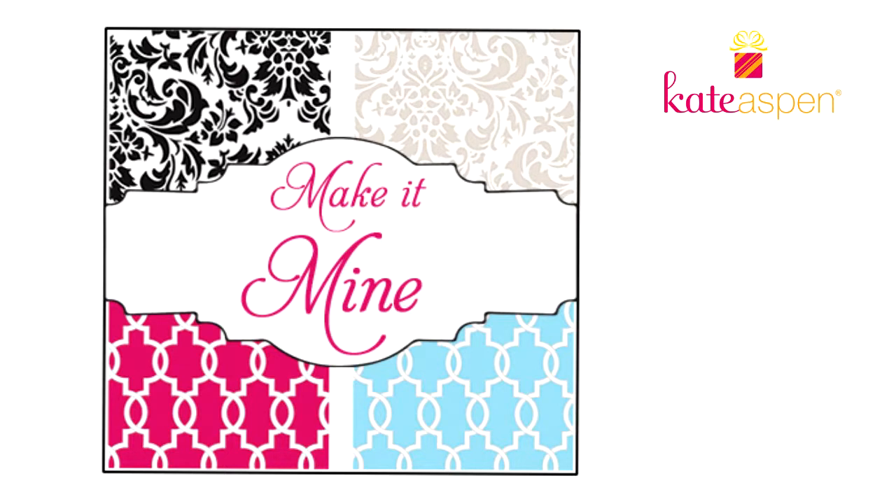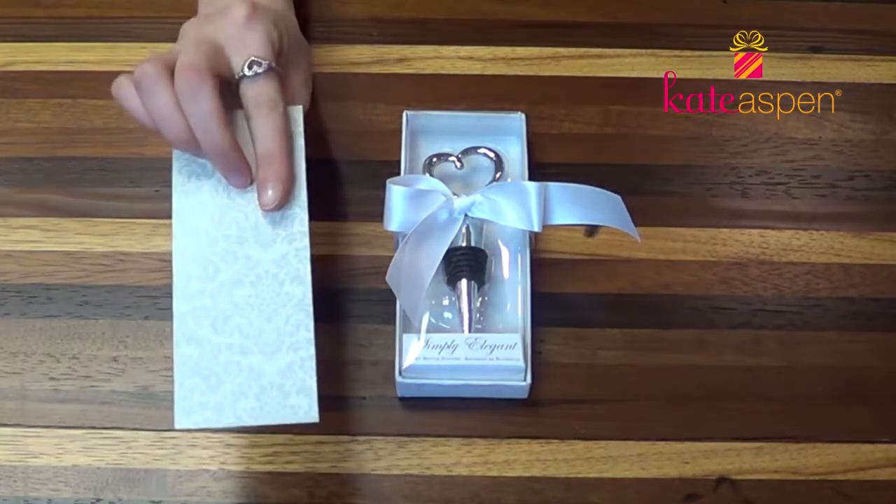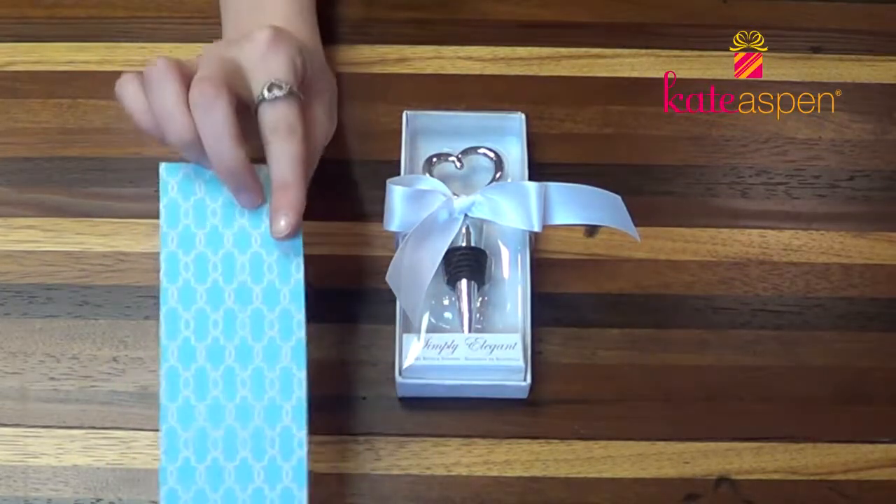First, you have the option of inserting a background card to add a pop of color and a pattern to your favor. The options include a reversible black and white card or a pink and blue card.